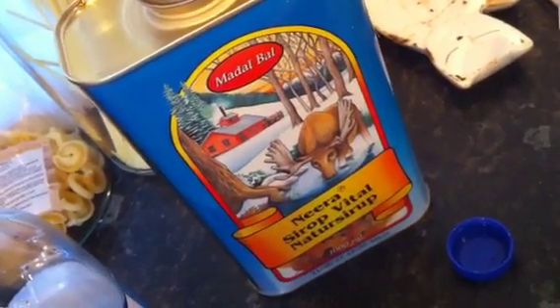Good morning everybody. You're probably wondering what the hell you're looking at. This is what's used to make the Lemon Detox drink, and that is 140ml of it.